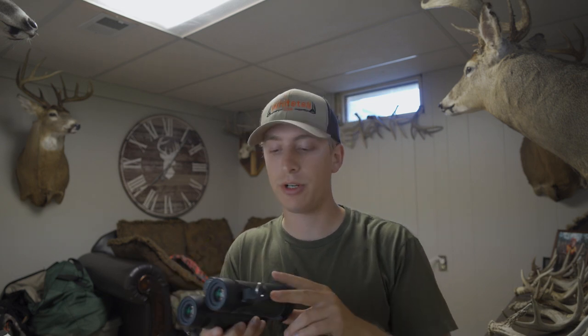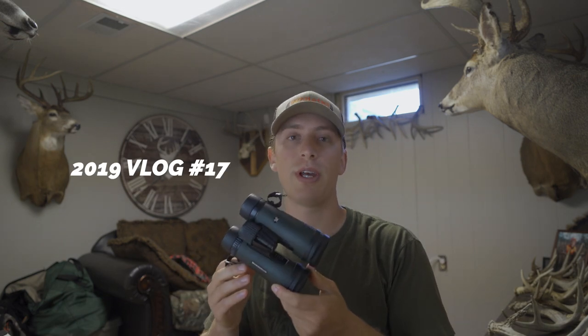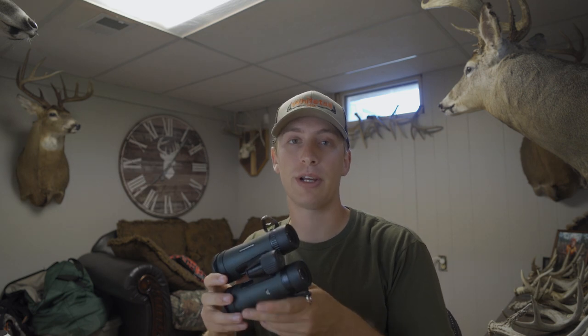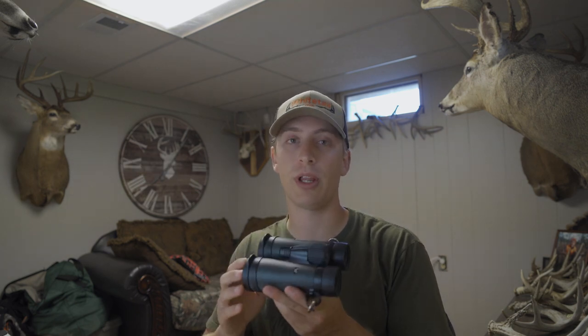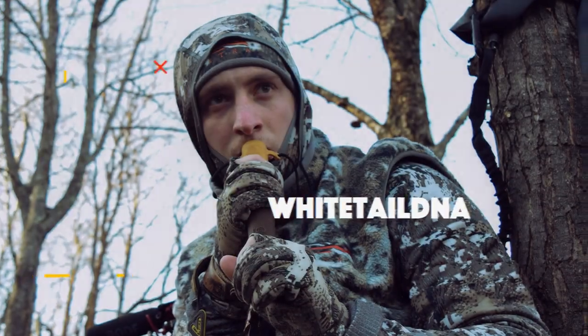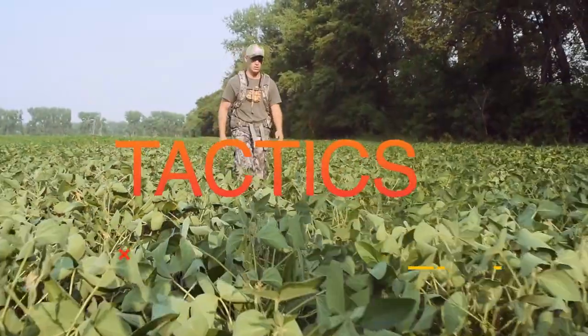What's up everyone. On today's video I wanted to share a little review with you on the Vortex 10x42 Diamondback binoculars. I've been using these binoculars throughout the past year and I've come to really like them. They're just a great all-around binocular, especially for bow hunters, and that's what I want to share with you today.